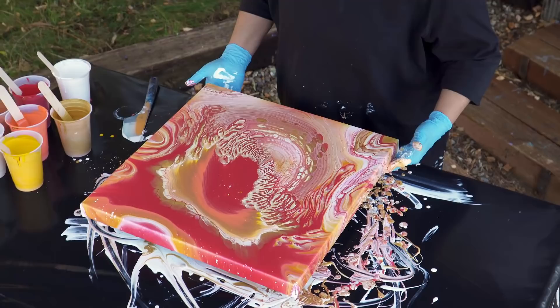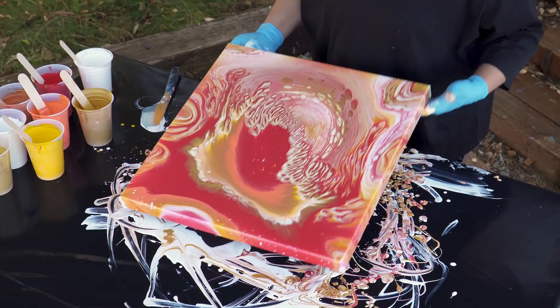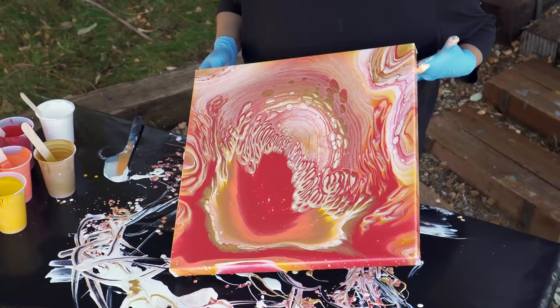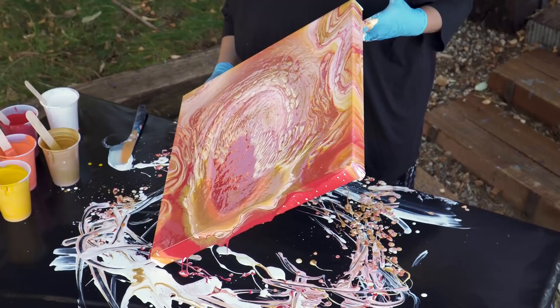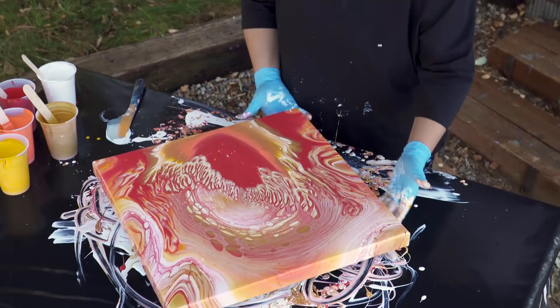Let's take a look at this for a second and see what we like and what we don't like. I actually love this part here at the bottom — I'm not so crazy about that edge. I think we're gonna go off this edge one more time since that's where the weight of the paint is now anyhow. Let's take a look at this edge one more time.